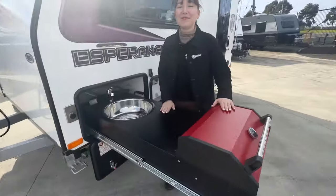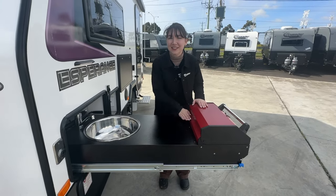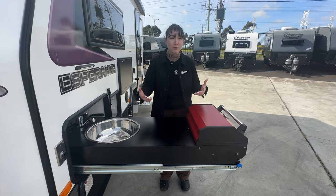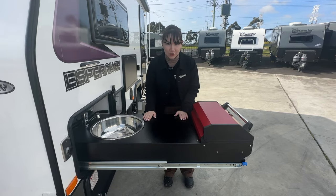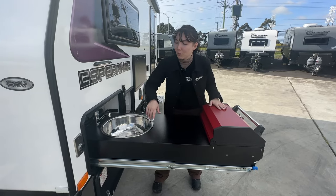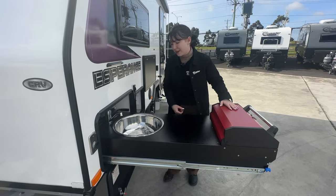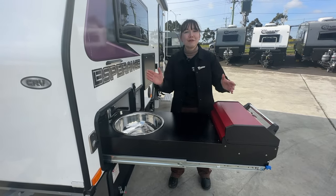Moving around, you will see this van currently has a slide-out kitchen from Swift. Please note this is not a standard feature - this customer has opted for external cooking for beautiful sunny days, but it is not standard - this is an upgrade. But conveniently, if you add one, we have our gas bayonet just next to it for easy use - you don't have to go under the van. Nice and well placed and convenient for all.